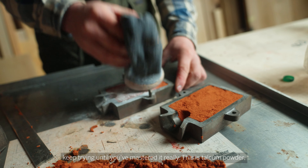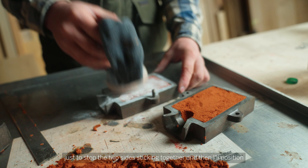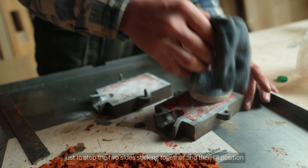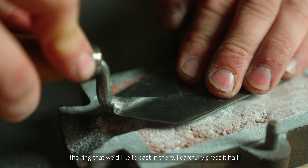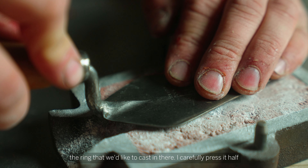This is talcum powder, just to stop the two sides sticking together, and then I position the ring that we'd like to cast in there. I carefully press it half into the mould.